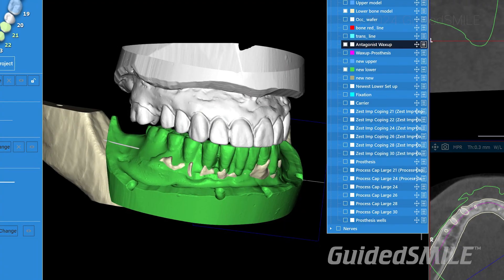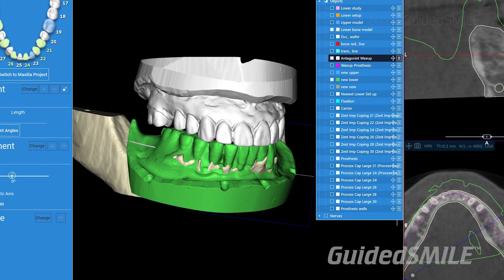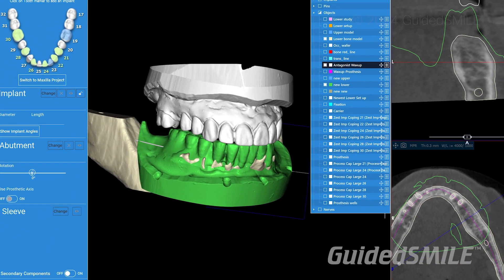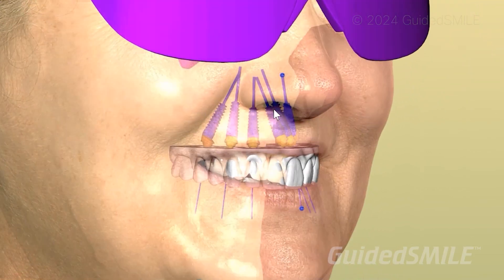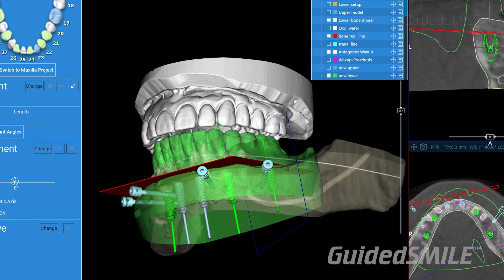Take control of your full-arch guided surgery. Guided Smile has developed a plug-in that works with the RealGuide software, allowing you to import your records, import your setup, perform a bone segmentation, plan your implants, plan your pins, plan your bone reduction, and get ready for the online meeting with the doctor.